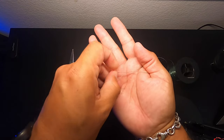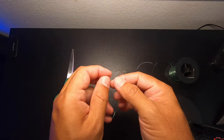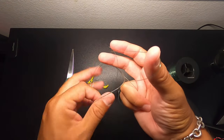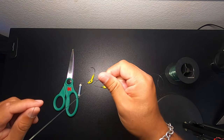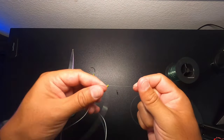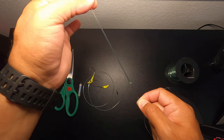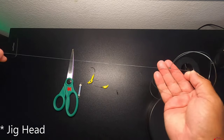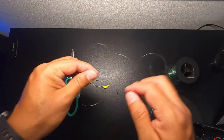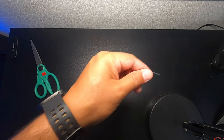Then take that line that you just wrapped and pull it away from the other lines, and cinch down on what you just did — I use my mouth to wet it. And it's going to leave you something like that. Wetting it helps cinch it down just a little more. That leaves you the line for your lighter jig head, the line for your heavier jig head, and the line that is going to go to your swivel or chatter weight. Then just trim that off and you're set.